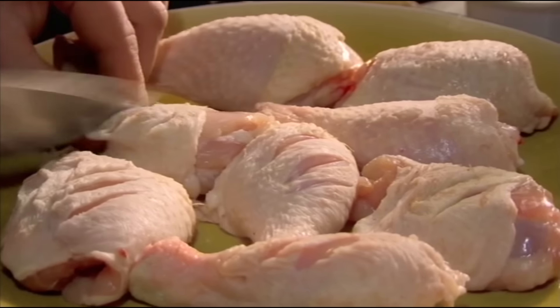Next, score chicken legs so the hot spicy flavors get deep inside the meat. Rub thoroughly with the jerk mix and marinade.